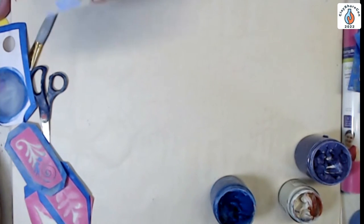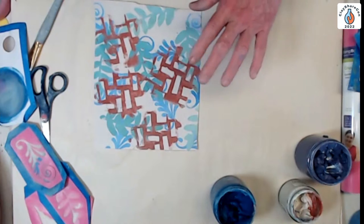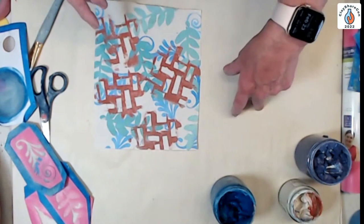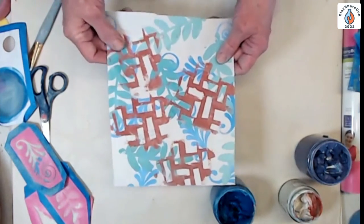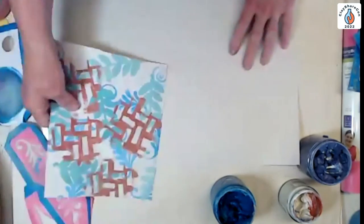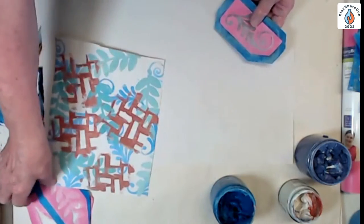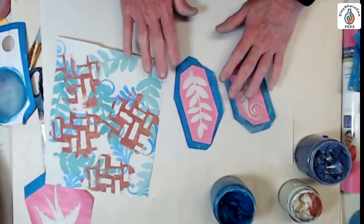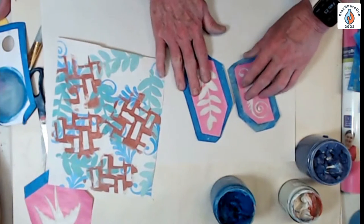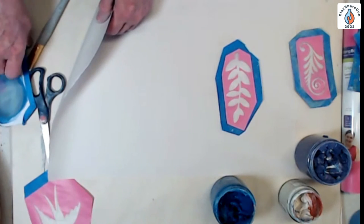There are two kinds of prints you can do: direct prints, which is what I just showed, and indirect prints where you print onto newsprint and then transfer. I took a piece of newsprint and used these stencils to print on it. Some screens print on newsprint better than others — they can slip around a bit, so you have to watch it. But I was really shocked at how well they printed.